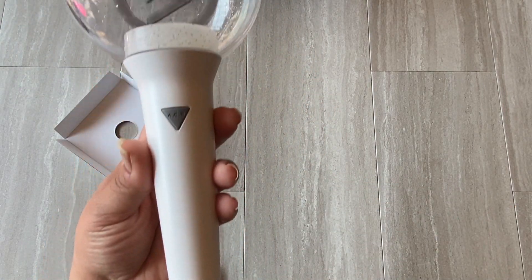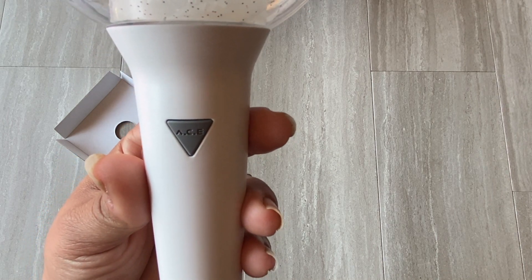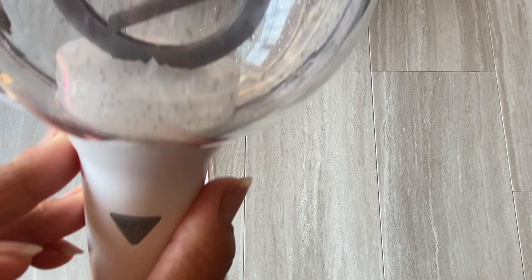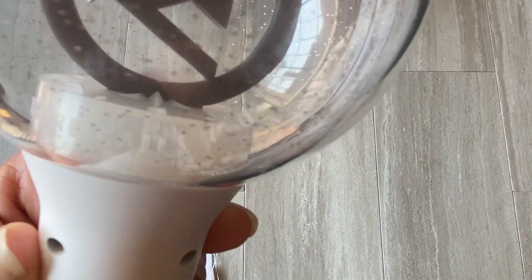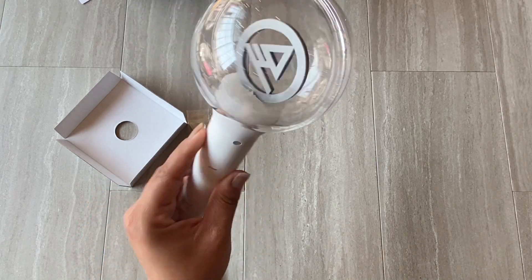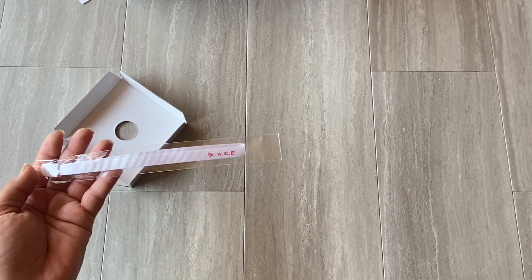Then there's the stick part, and right here is actually the button to turn it on — and it says 'ACE' on it, which is really cute. Around the base it says 'ACE' on the front, and then 'Adventure Calling Emotions.' They really thought about every aspect of the light stick. It feels really nice and comfortable to hold. The strap just says 'ACE.'